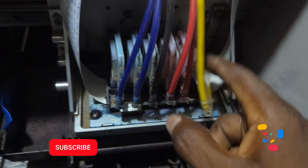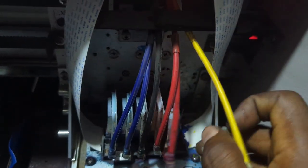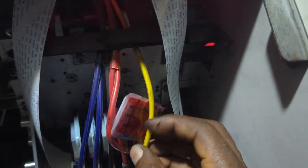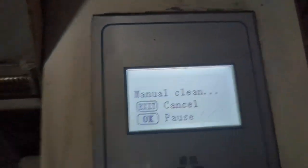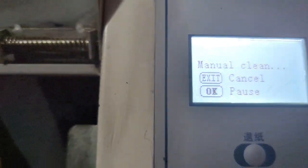Having blocked that nozzle, we now know it's not working. So we're going to swap the magenta with it — we put the yellow ink in the place where the small magenta was, and we assume that magenta is now in the position of that yellow. We then do a manual pump and a nozzle clean, followed by a nozzle test to show the results.